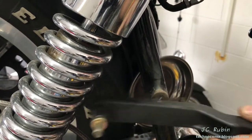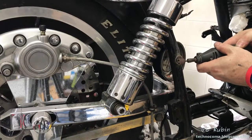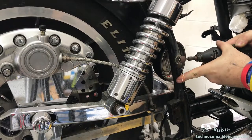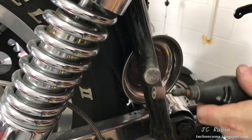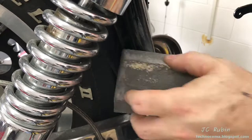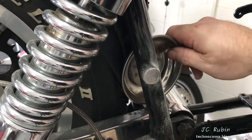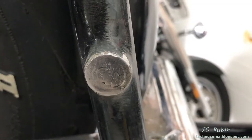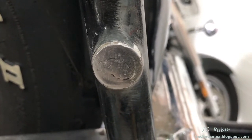Brushing it off reveals that everything looks good, so we'll hit it now with the Dremel and then give it a once-over with the sanding block. It looks good - the hole is filled with metal, everything's flat, so now we'll proceed.